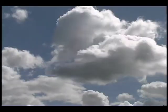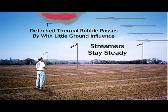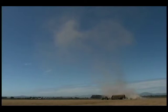This 55-minute film covers thermal physics, meteorology, air reading techniques, thermal visualizations and much more. Also included is a fascinating chapter which shows actual thermals forming, evolving and moving, which will help you visualize the lift around you.